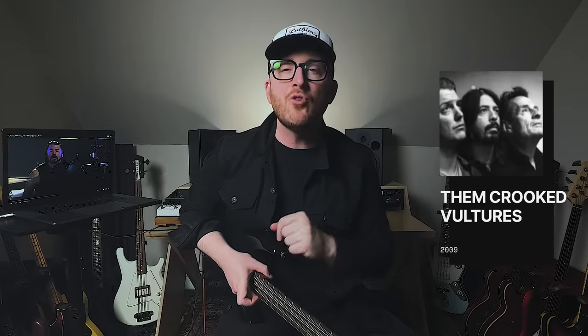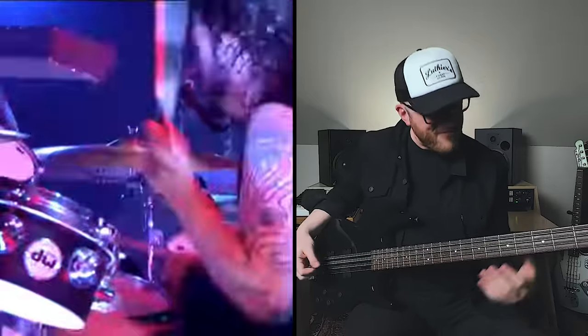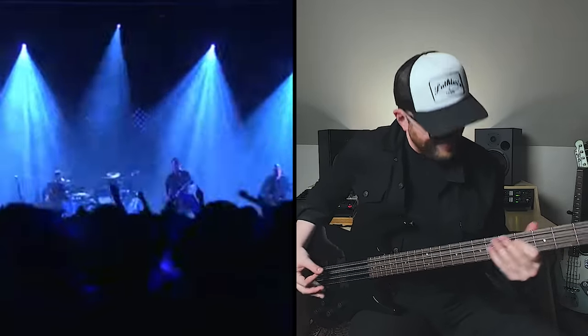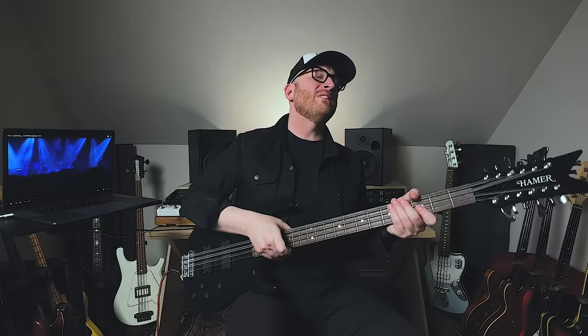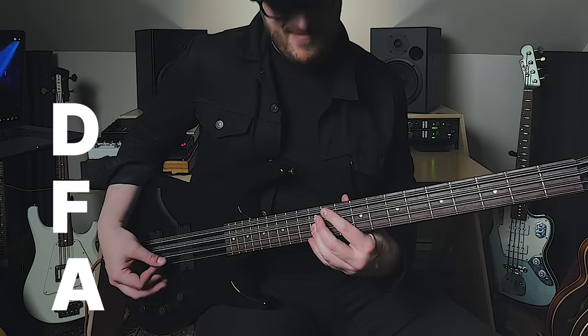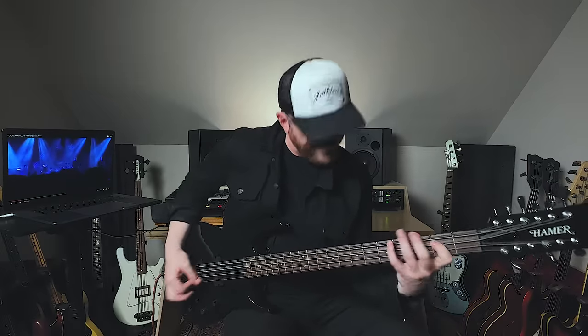But hold up — JPJ isn't done. In 2009, he teamed up with Dave Grohl of the Foo Fighters and Josh Homme from Queens of the Stone Age to create the project Them Crooked Vultures. Check out Gunman. There's so much to love about this — he starts out with that cool chord figure, it's a D minor chord ending with a flat 5. Starts with the natural fifth A, F, D, then the flat 5, A flat. Oh, it's ominous! And then the monster riff.